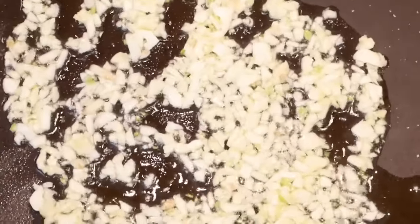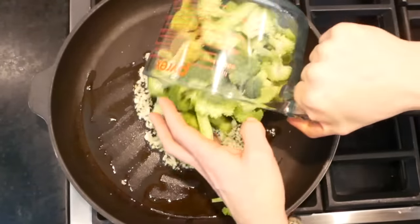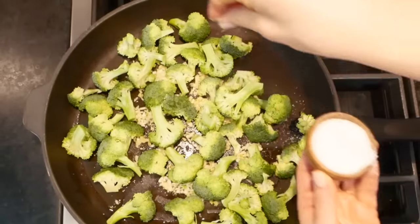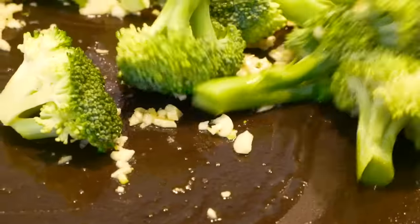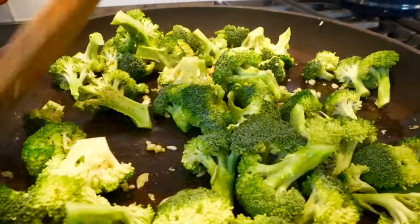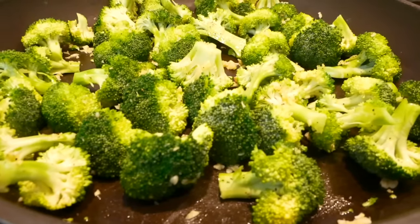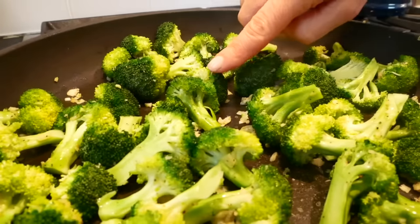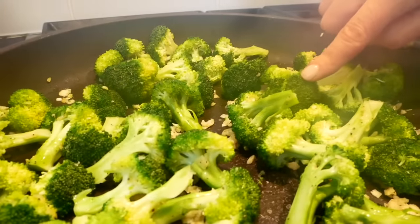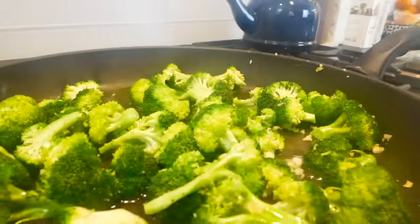We don't want the garlic to brown. So once this is happening, I'm ready to add the broccoli. In goes my broccoli along with a little bit more salt and some black pepper. I just like to gently toss the broccoli with the oil and the garlic — you just want everything to get mixed together really well. I'm going to let this go for about two minutes, and in that short period of time you will notice that the broccoli goes from a dull green to a really bright, vibrant green. Once you have arrived, you are ready to add your water — a quarter cup goes into the pan, and then I'm just going to pop the lid on.